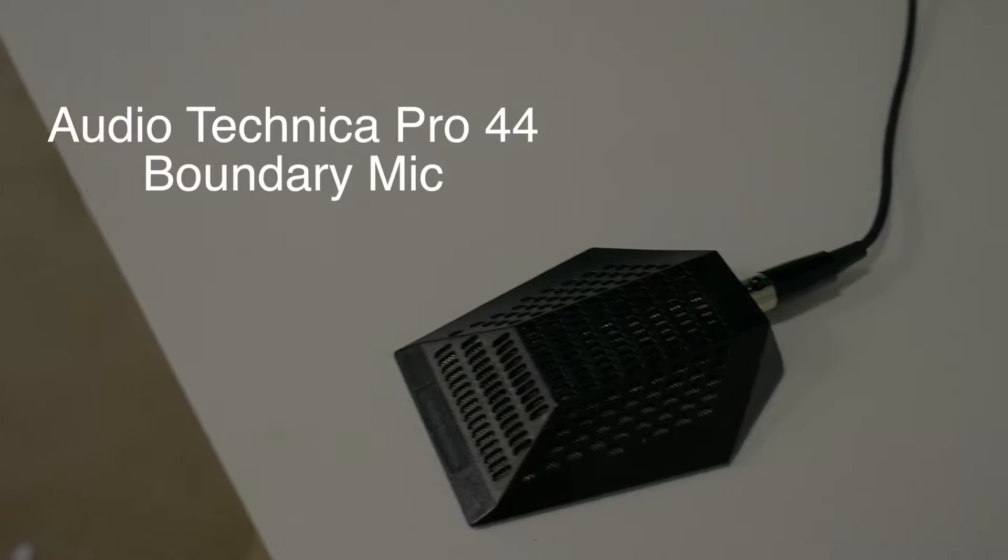Today I want to talk about a microphone that's really not talked about much. We of course know the directional microphones, the shotguns, the omnidirectionals, the lavalier — all these other sorts of microphones that we talk about. But there's one specific type of microphone that I really like that I think is being overlooked, and it's the boundary microphone.